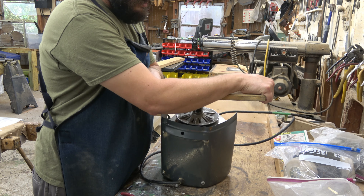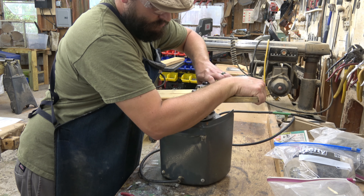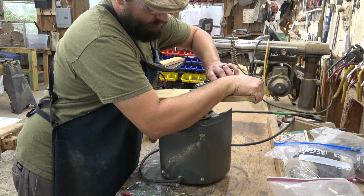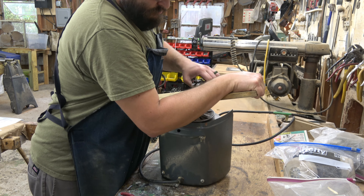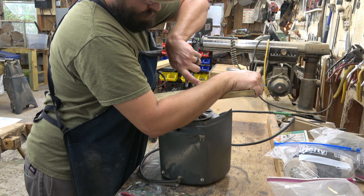With the motor now on the workbench, it is time to begin taking it apart. Here I'm using a bore to safely remove the spring. It would have been easier with two people, but I managed to make it work. Instructions for the bore can be found in the Shopsmith Service Manual.